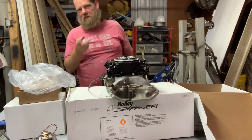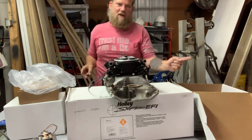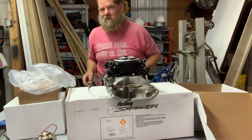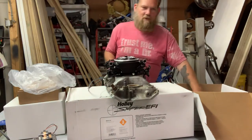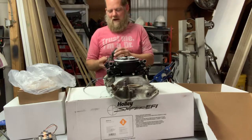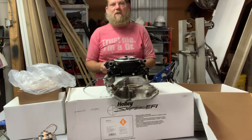Some GM vehicles from the factory actually have two temperature sending units — one in the side of the head that runs the gauge, and one in the intake manifold that runs the computer. Food for thought. And that's it — this is the whole deal, my dream come true.